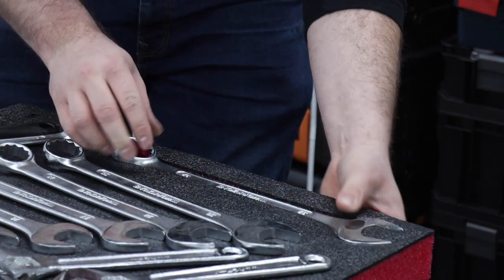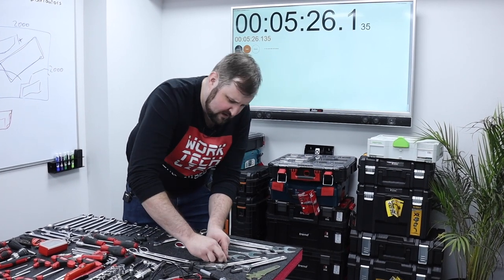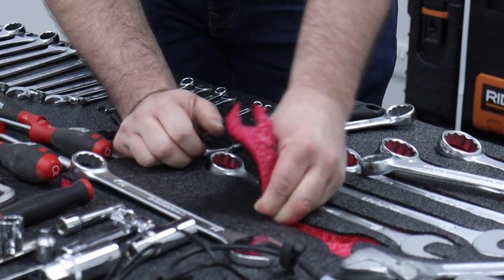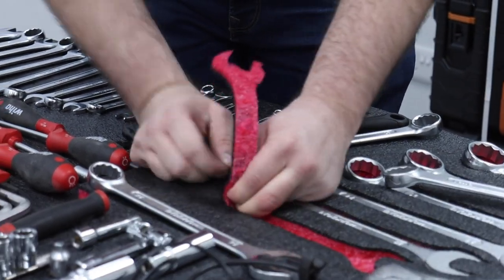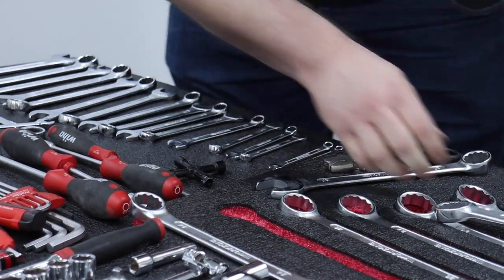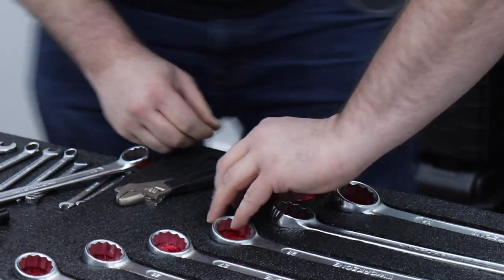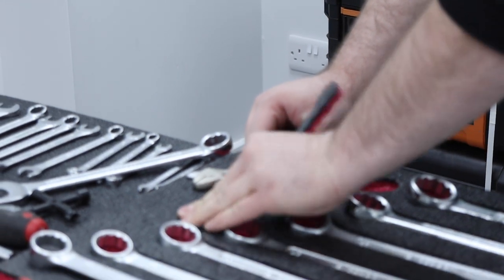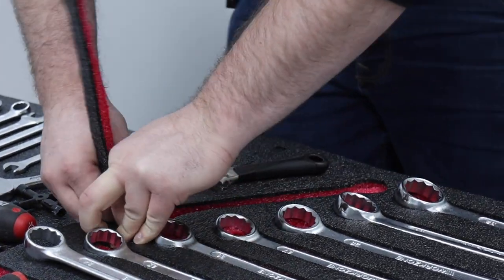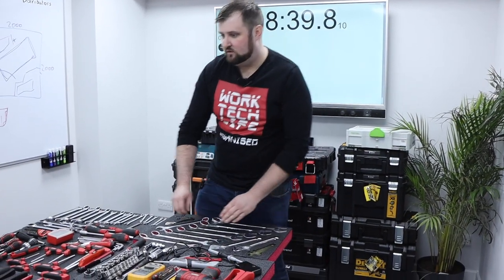To peel it, all we do is find the edge of the cut we've made, push our fingers down the end like that, and then just work the foam back, following the peel all the way along. That way we're not tearing it and we can maintain the depth all the way along. We don't want it to peel too easily because it will just fall apart over time, so we do have to give it a little bit of force.